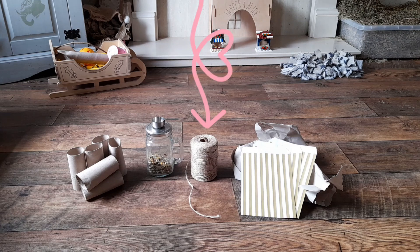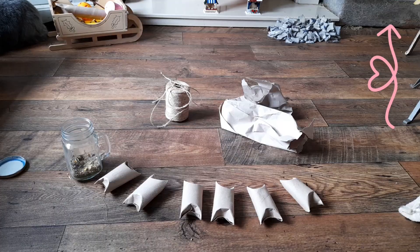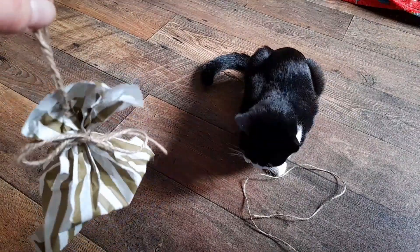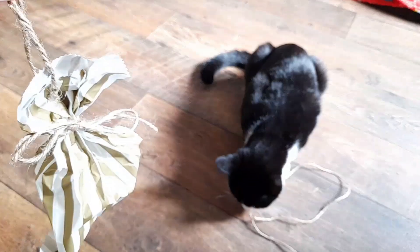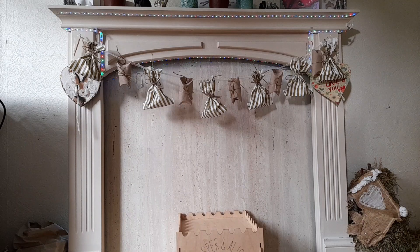You'll also need some bunny-safe yarns such as sisal, and 12 or 24 treat bags or brown packing paper. If you opt for packing paper, check out this video on how to make the money bags design. Design A uses all toilet rolls and you'll need 24. Design B uses all treat bags or money bags and you'll need a lot of packing paper or 24 little treat bags. Design C uses a mixture of both, and you'll need 12 toilet rolls and 12 bags.